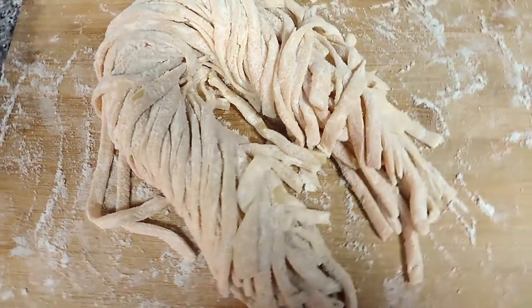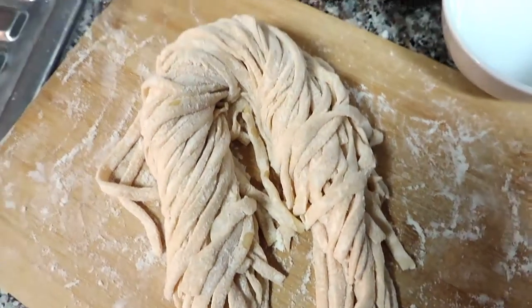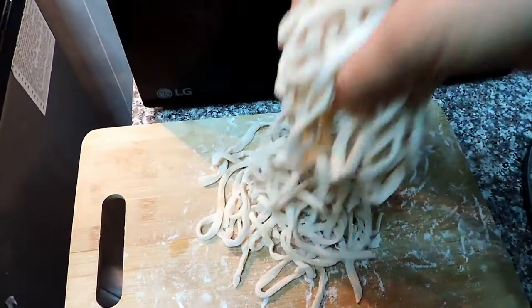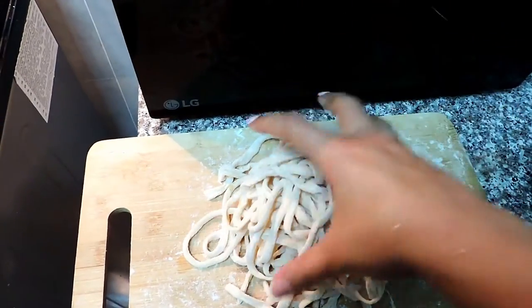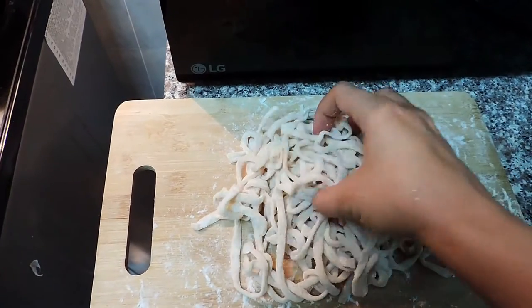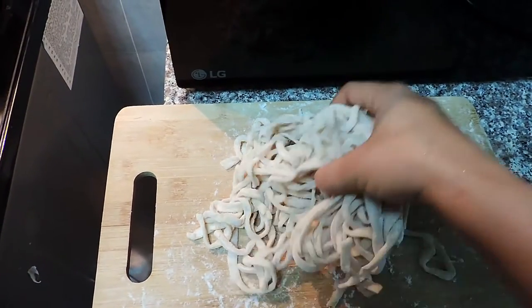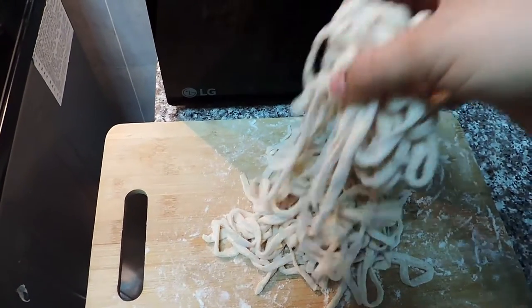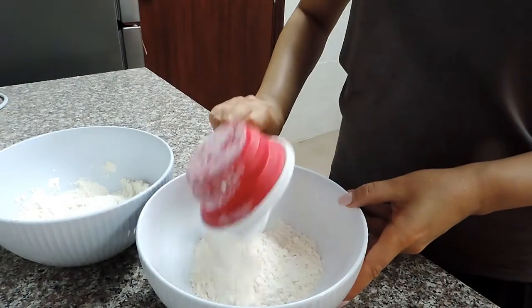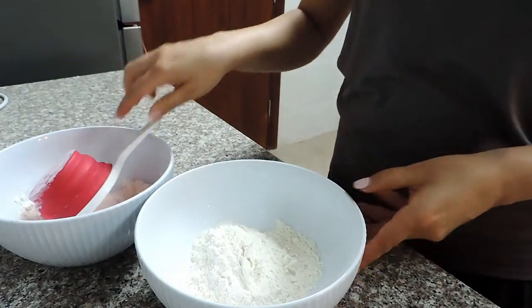Hello everyone, welcome back to the channel, it's good to have you back. Today's recipe is Asian-style egg noodles. They're very intimidating but they're super easy to make, as you will see, and the result is amazing in soups, stir-fry, anything you like. I'll take you step by step through the recipe.